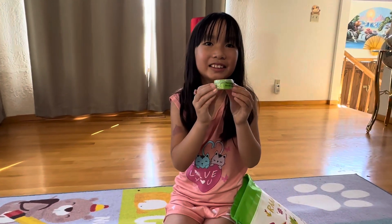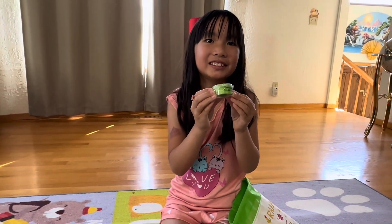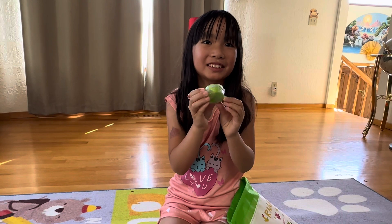This is a scented slime, and your slime can be different colors than this one.